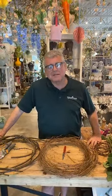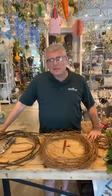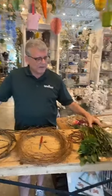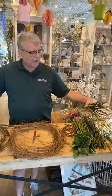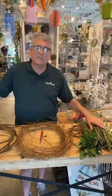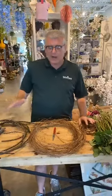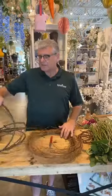Hi everybody, it's Chris at Tipton's. It's time for a little bit of happy again today. What I thought we'd try to do is something a little different. In the flower business we always have all these stems left, especially rose stems. You can make stacks out of them, use them for linear material, but today we're actually going to make them into a wreath — a crown of thorns wreath for Easter.